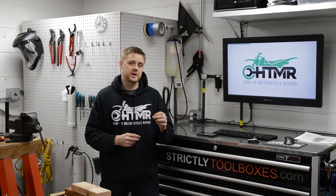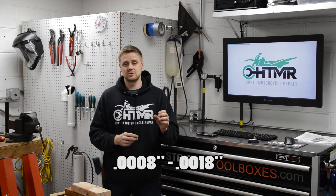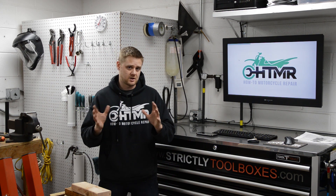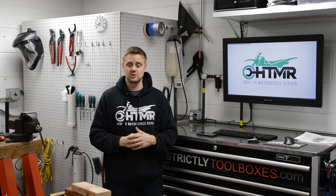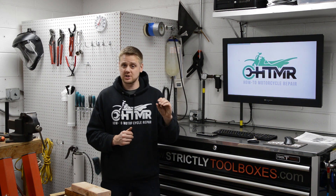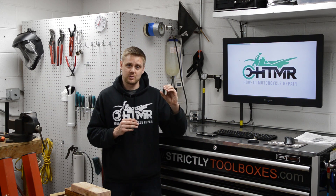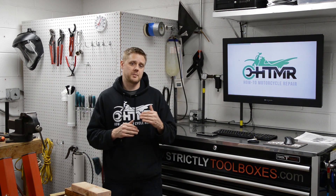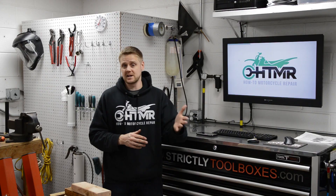The specification for this engine is .0008 to .0018 thousandths of an inch when it's brand new from the factory, and it has a service limit of .0032 thousandths. I actually went through this process twice. First I selected the bearings and was at two thousandths oil clearance, then I went to thicker shells and now I'm at a thou and a half clearance, and that's kind of where I want this engine to be.